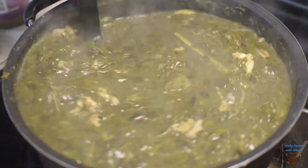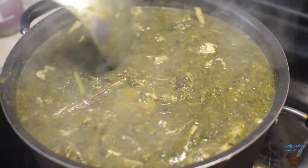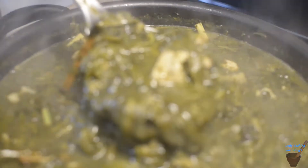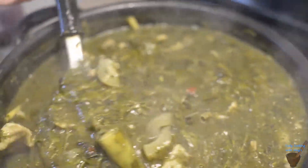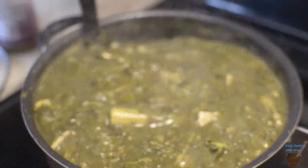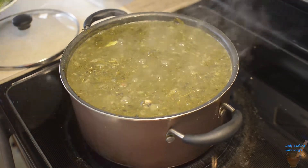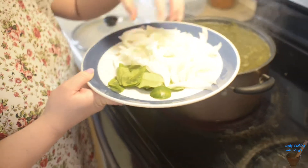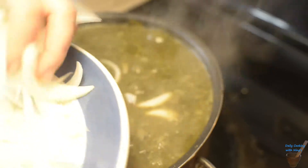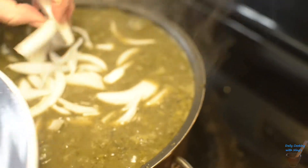Gaeng khi lek — it's been almost 45 minutes and it's pretty much done. We are going to add the rest of our ingredients: the onions, which bring out the flavor and enhance the taste. We're going to let it sit for about a minute before we turn off the stove.